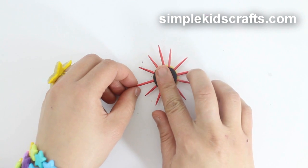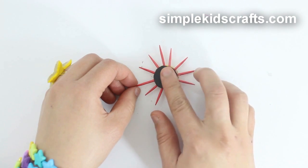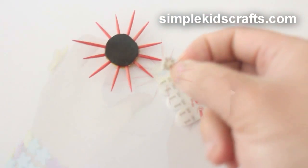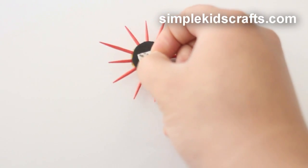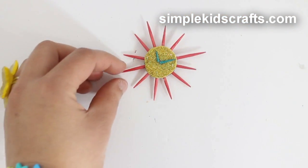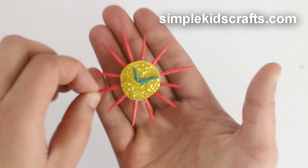Then cut a foam circle and glue it to the back. Use double-sided tape or contact strips to fix it to the wall.